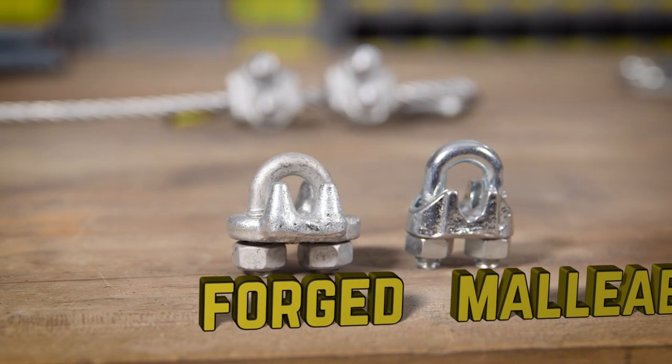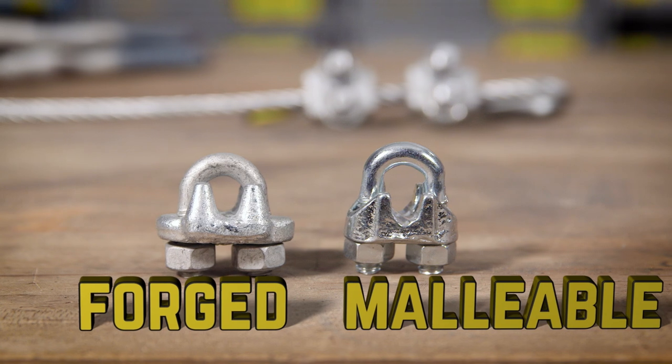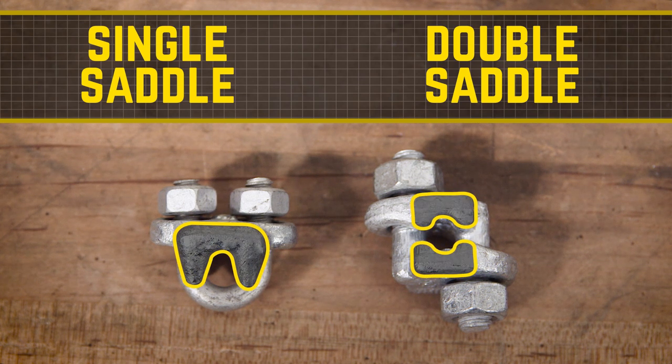First, the wire rope clips. There are forged wire rope clips, which can carry more weight than the equivalent malleable wire rope clips. Wire rope clips come in two styles: single saddle wire rope clips and the easier-to-use double saddle wire rope clips.